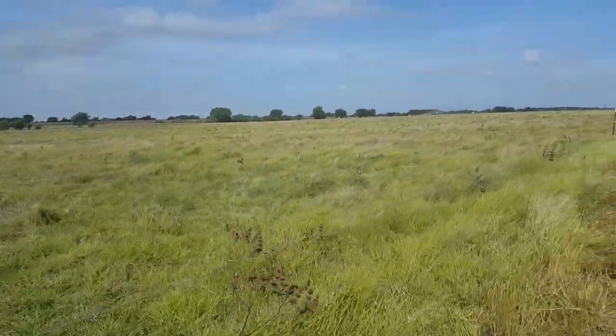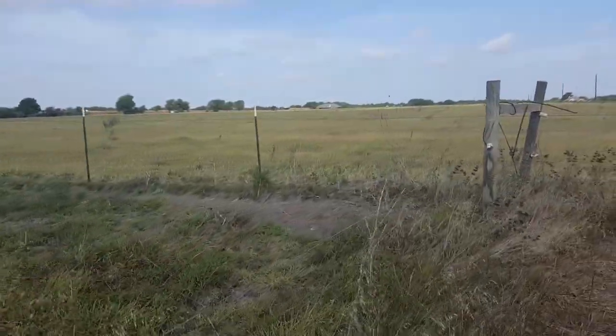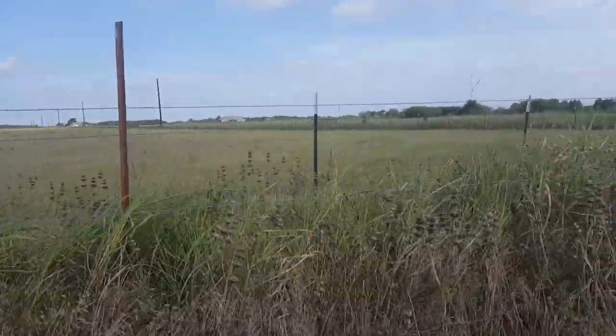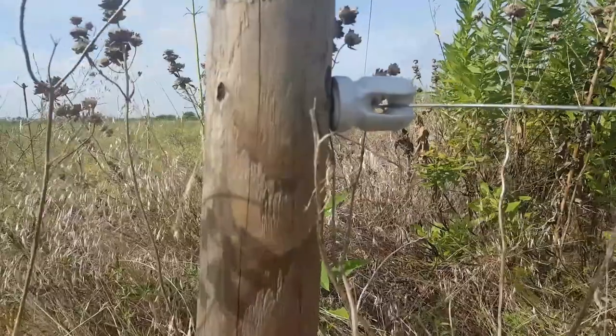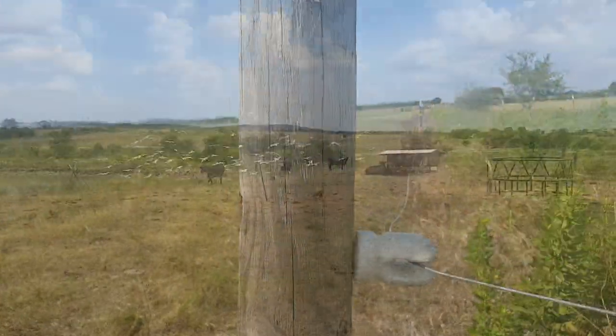Here's an example of some high tensile electric fence wire. Unlike the poly stuff, this you actually have to tension until it's tight. You can do a single strand, double strands, a double strand with the ground, or lots of other different combinations. These are screw-on porcelain insulators, which are good for wooden posts.